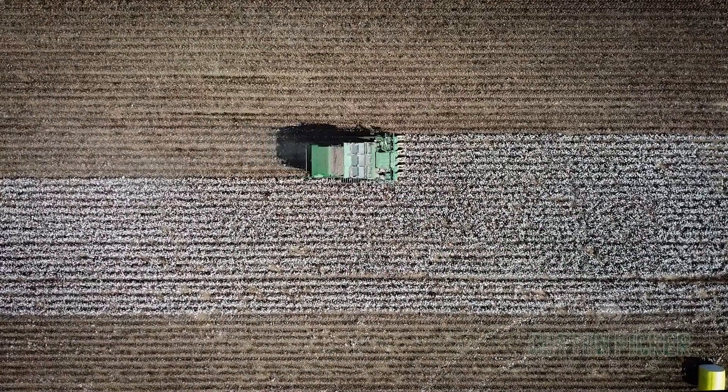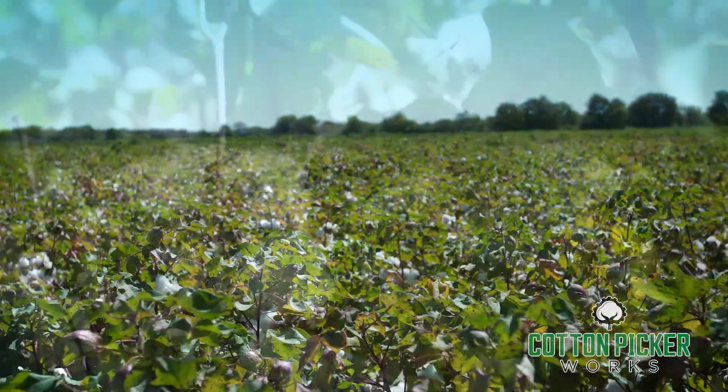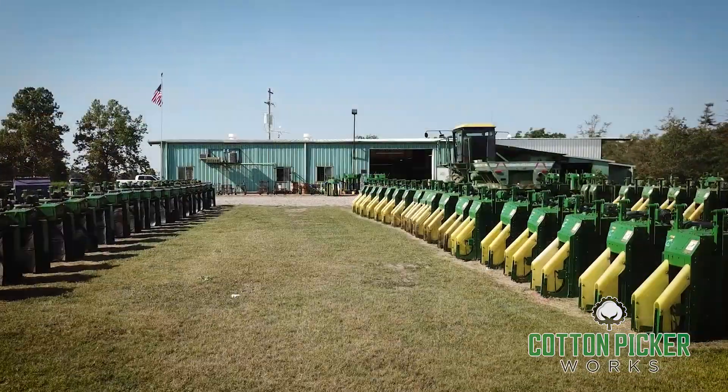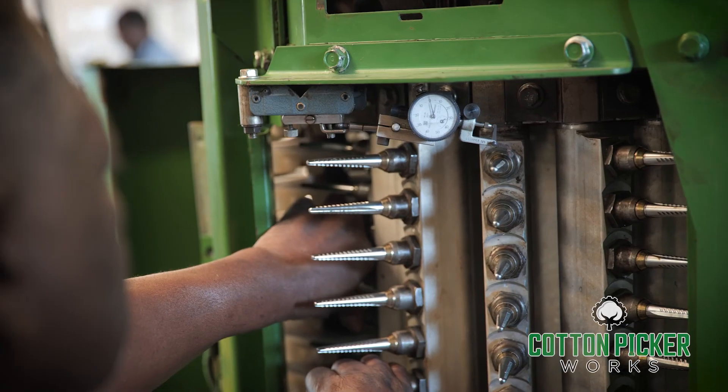Since America's founding, cotton farming has been a staple of our economy. Cotton farmers furnish an essential resource and it's vital to keep their mission on track. Cotton Picker Works provides maintenance and repairs on cotton picker headers to help keep farms operating at maximum efficiency.